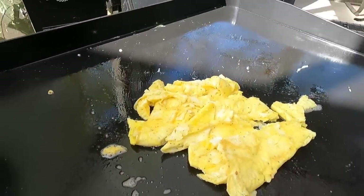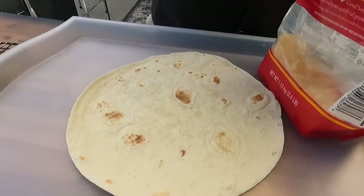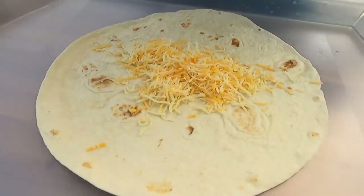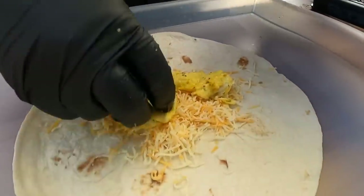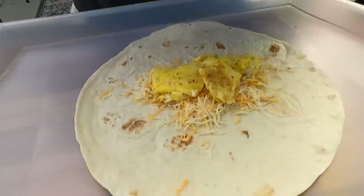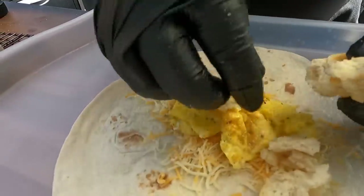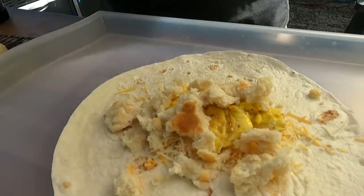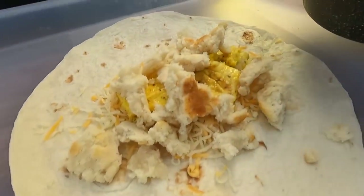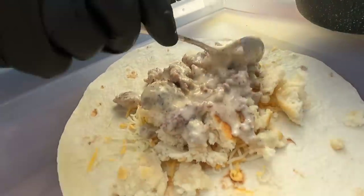Let's get ready to build the burritos. We're going to lay some cheese, then egg. We're thinking a little bit of biscuits — break the biscuit all up in there. When I eat biscuits and gravy, this is how I do it anyway. People will cut them open and put them all the way over, but I always like just breaking them up. We wanted this gravy really thick because if it was too runny, it would just seep out of the whole burrito.